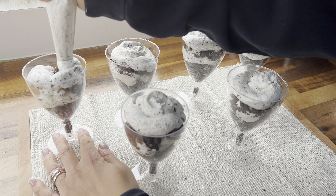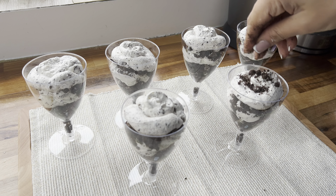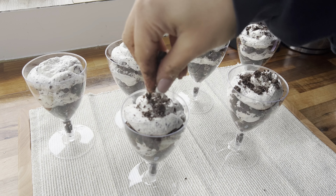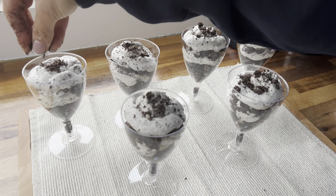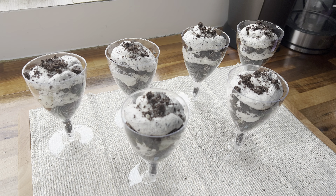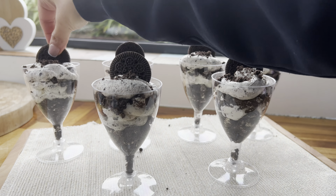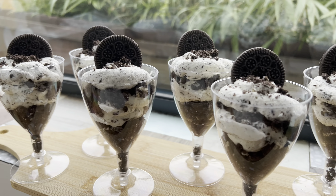Now set this aside and grab yourself a large mixing bowl. Add in some double cream and then three tablespoons of icing sugar. I'm just taking a handheld whisk and I'm going to whisk my cream until it is nice and thick — we're going to continue until we have stiff peaks.